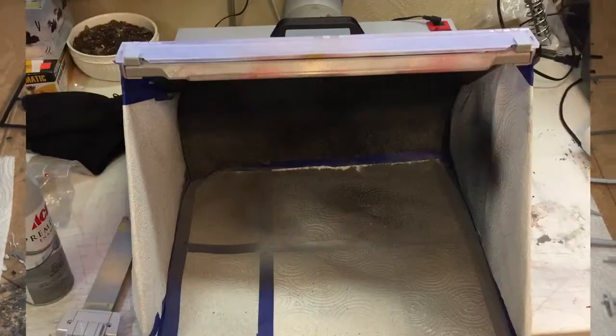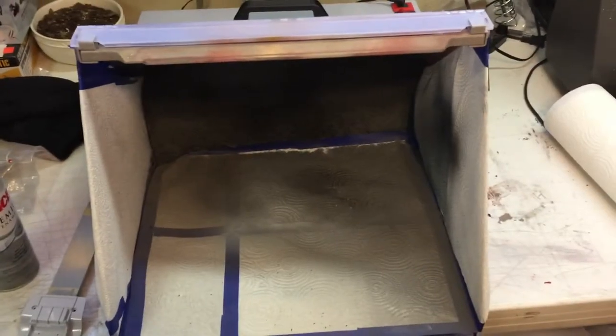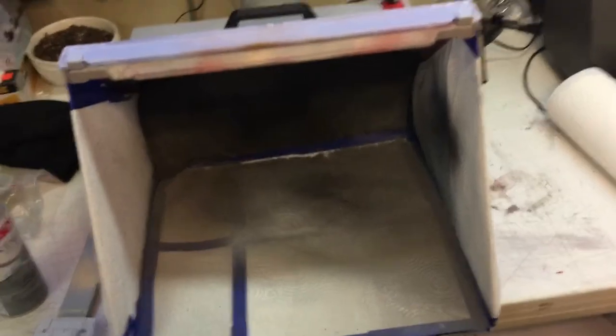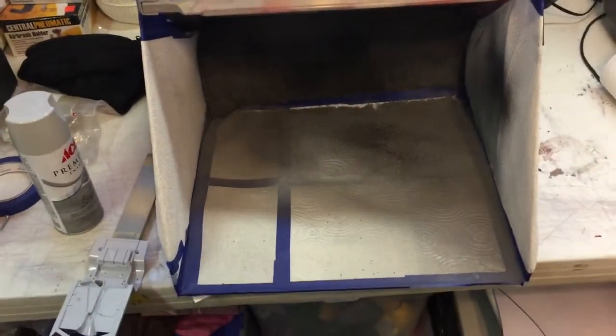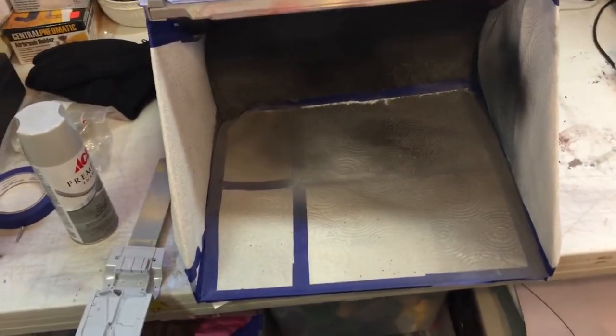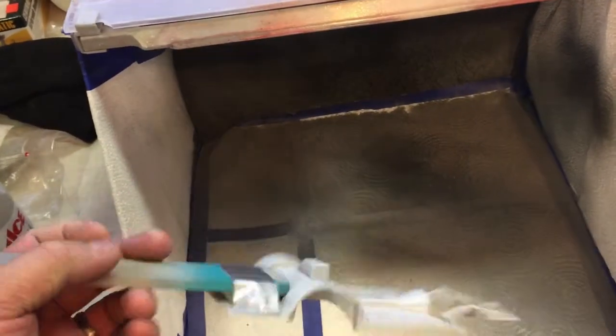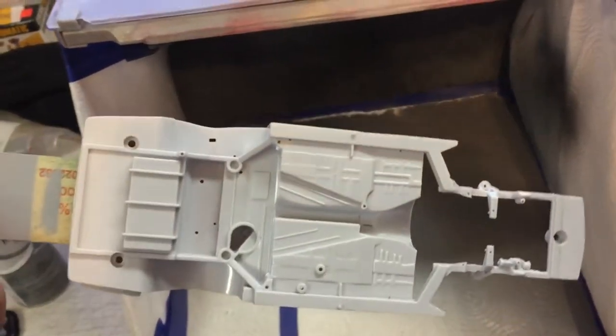Now we're going to move out to the paint booth to spray some paint. This is my paint booth — it's a little dirty but that's because it gets used. I like to put paper towels down because it keeps the dust down since the paint sticks to it. The part we're going to paint is the chassis and frame; the rest of the parts I painted earlier today just to speed the process up.